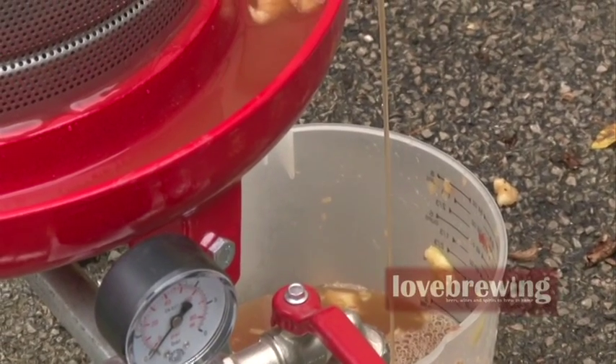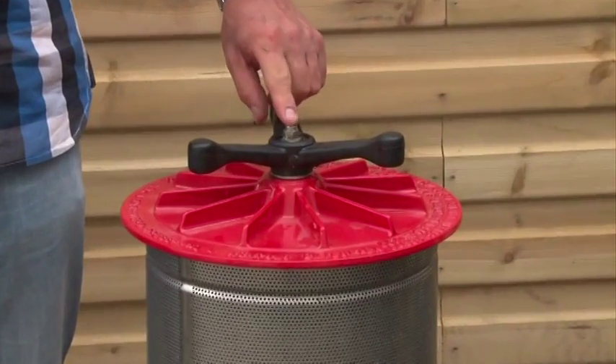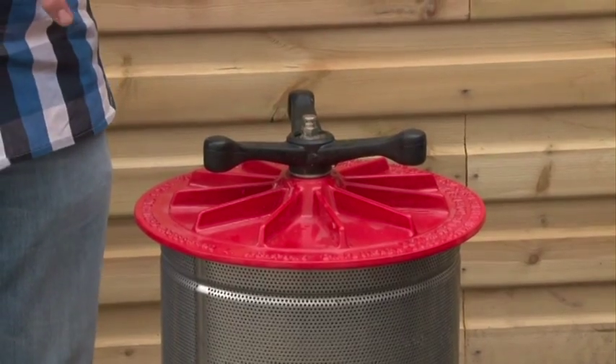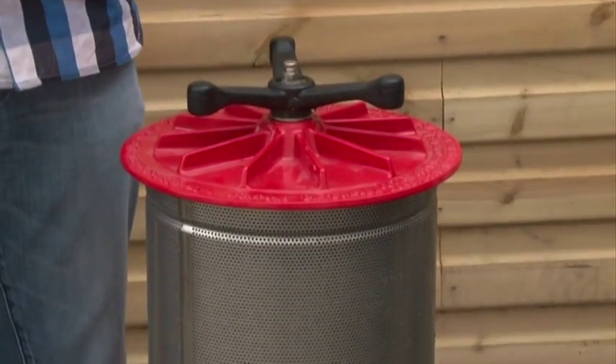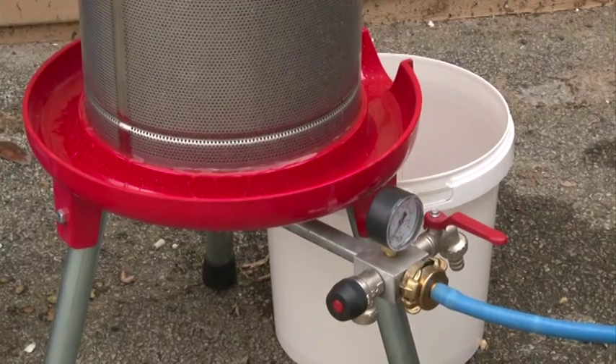As you can see, juice is coming out quite quickly already. Just a couple of things to mention before we switch the water flow on. We've got a pressure release valve here that will release the excess air that gets into that centre chamber. The bladder in the centre is going to expand with the water going in. It's so important to get the right texture of the fruit before it goes into the press, otherwise the juice just won't come out. So that's lovely crushed fruit that's gone inside.